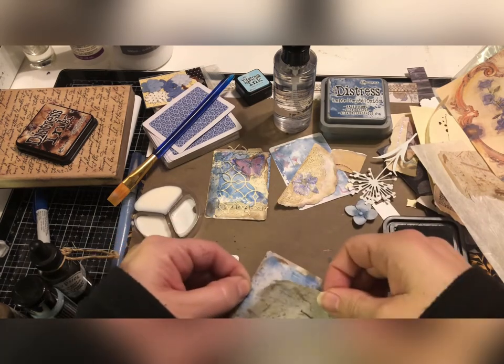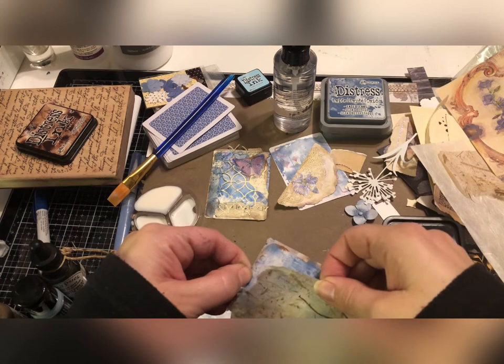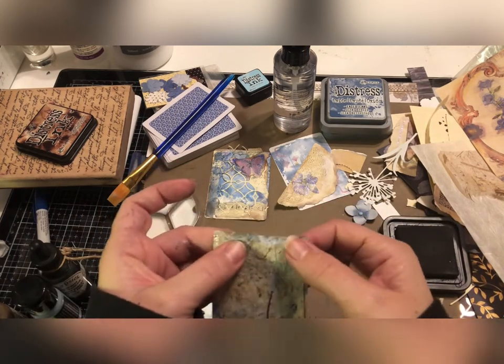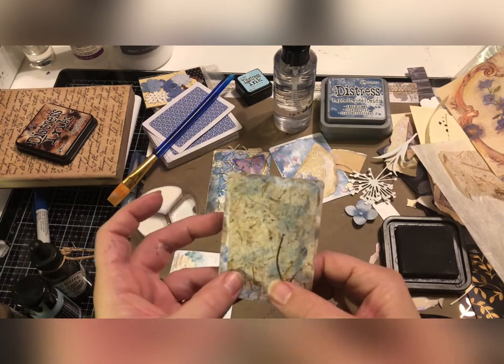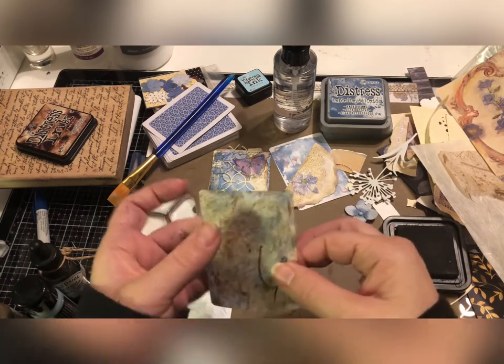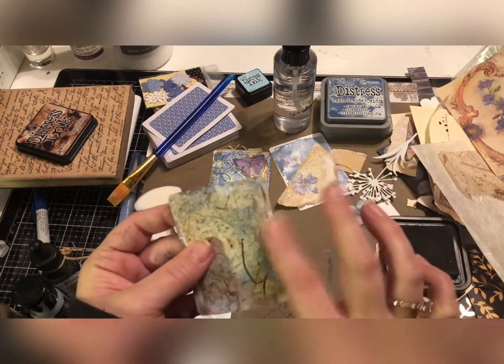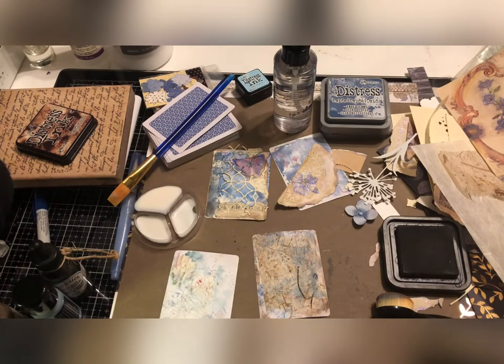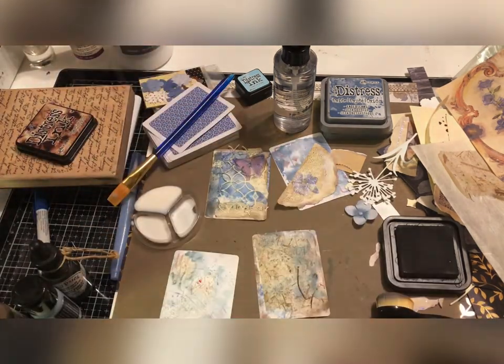Let's see — I wanted that to be just a little bit straighter. The ink kind of reactivated with the water of the tissue paper, but that's okay. I think when it dries it's going to be really fun, and I think I might spray a little more of this speckled egg on top here so we get a couple more colors coming through.